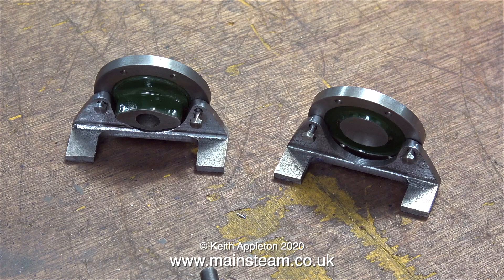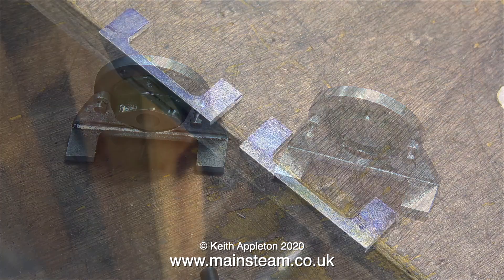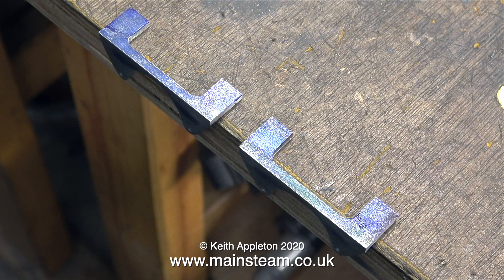Here's a shot of the two cylinder covers and the two brackets sat on the bench. I've only used the 4.7BA bolts for test assemblies. I've coated the two cylinder mounting brackets with some marking out blue, and here they are sat on the edge of the bench.